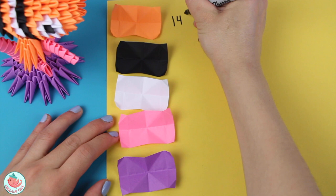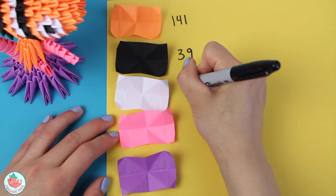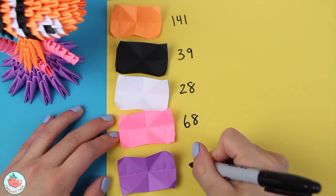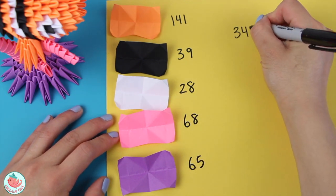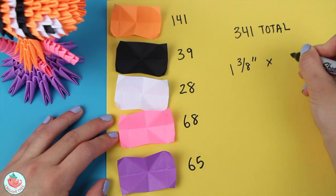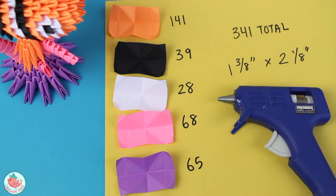To make the Origami Nemo, you're going to need 141 sheets of orange paper, 39 blacks, 28 whites, 68 pinks, and 65 purples, making a total of 341 sheets. Each one of these is 1 and 3/8 of an inch by 2 and 1/8 of an inch. Finally, you're going to need a glue gun to put everything together.